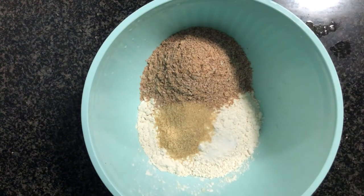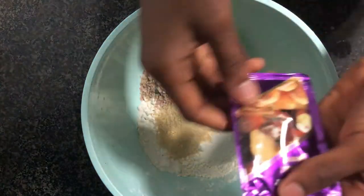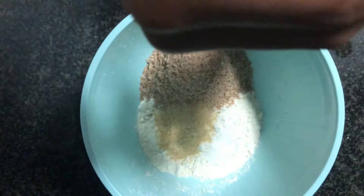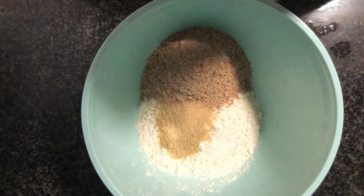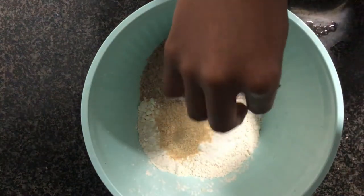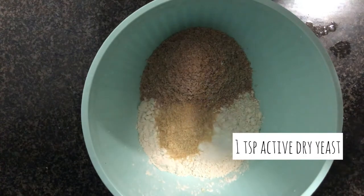To that dry ingredient mixture we'll be adding in our active dry yeast directly to the flour. What I like about this is that you don't have to let it activate in a bowl of lukewarm water separately — you can just add it directly to the flour. We'll be adding in a teaspoon of active dry yeast.